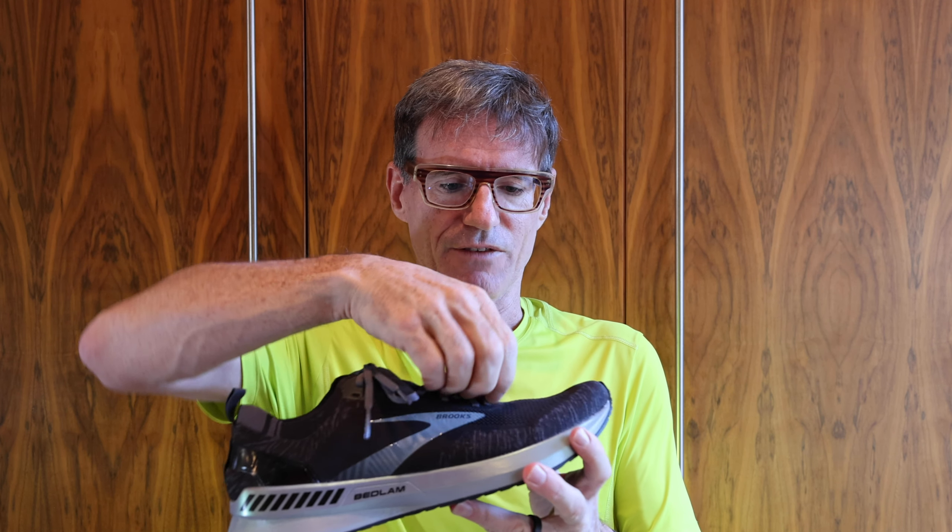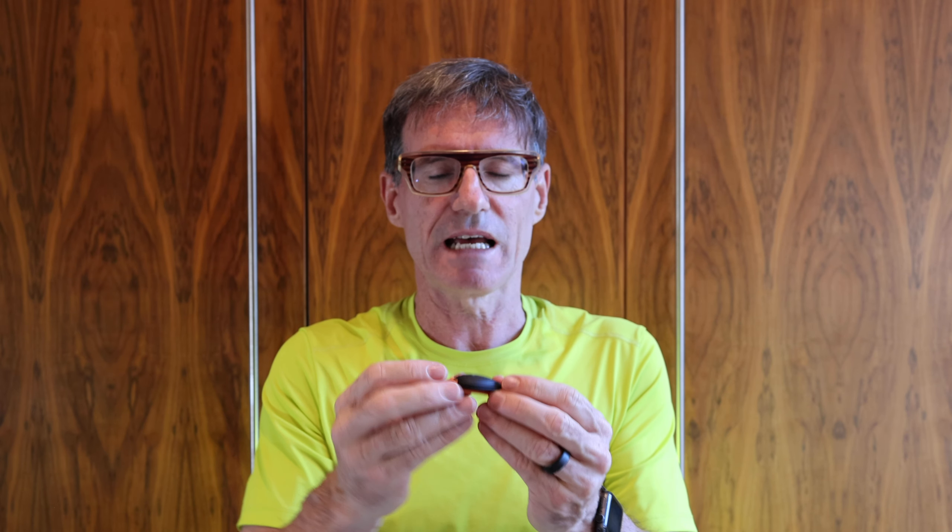This is a very simple little device. It clips onto the toe of your shoe — it's pretty small and very lightweight, about six grams. It uses a little clip to attach to the shoe. You stick it under the laces and hook it in at the back, push it down, and it should snap securely into place.